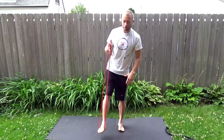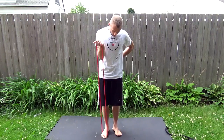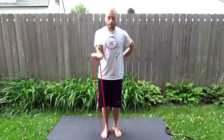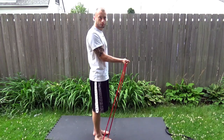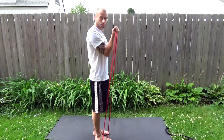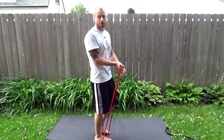Just step on the band and just bring it up. Change the side.